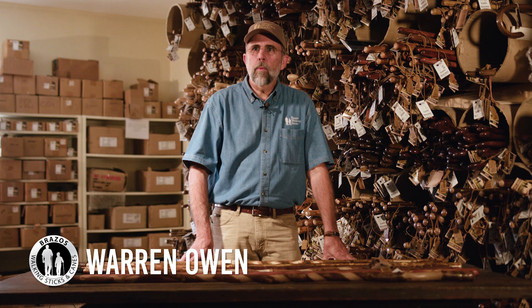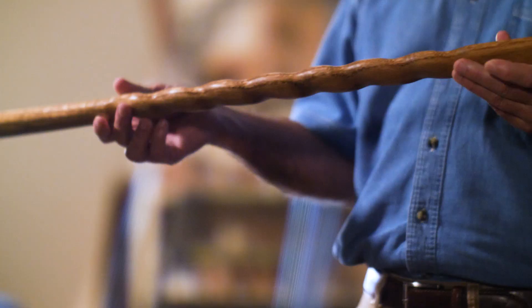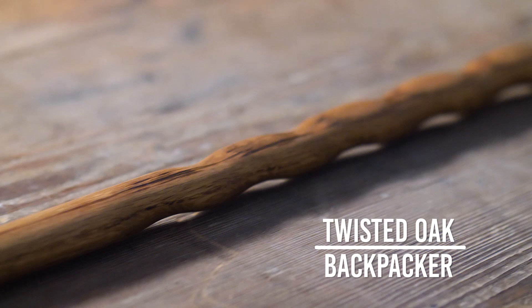Here we're going to show you a few of our best-selling models. Some of these are ones that we started making over 20 years ago, and the first one I'm going to show you is what we call the Twisted Oak Backpacker.